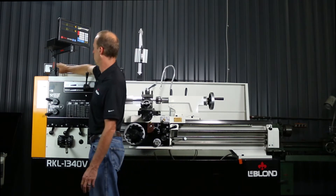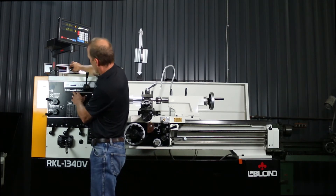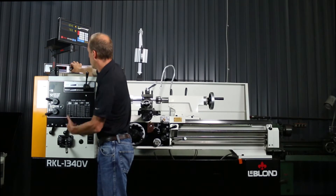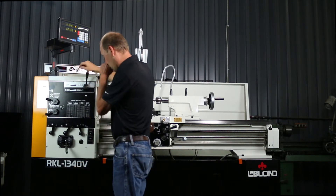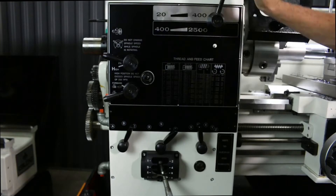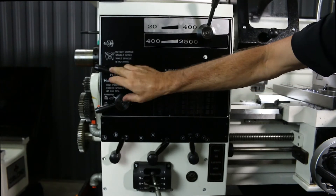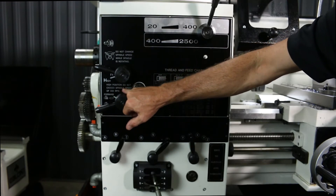If you switch CSS off, you can run your pod. Since the machine is already in gear at 400 to 2,500, you can run the pod between 400 all the way up to 2,500 by just turning the knob. Same with the low range 20 to 400. This is your gear selector — for high range 400 to 2,500 or 20 to 400 — depending on your application. Over here you have your high and low switch for your longitudinal speed.